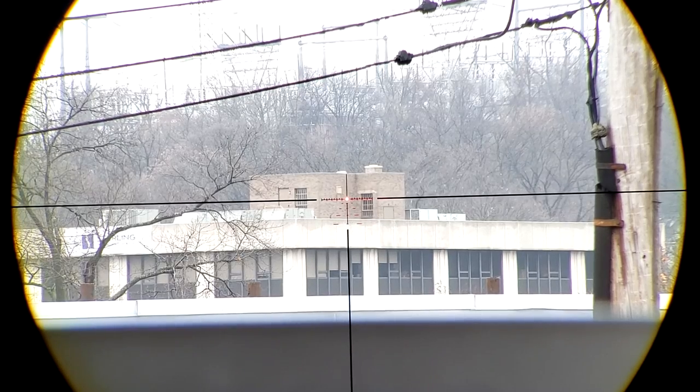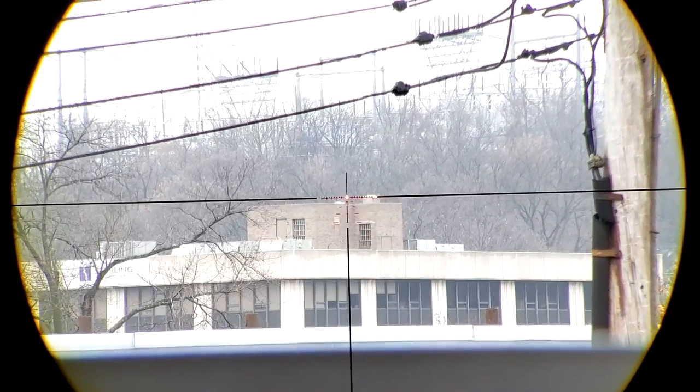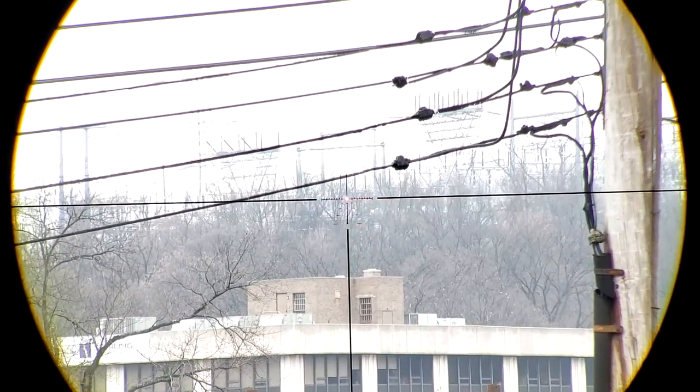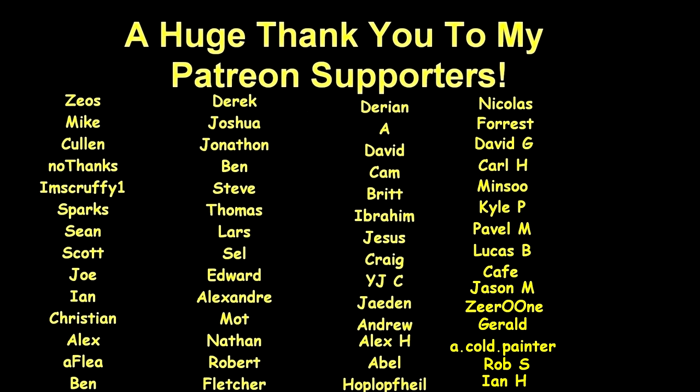Anyway, I'm getting ahead of myself. That's all for this unboxing. Thank you very much for watching, and MagDumper, thank you very much for sending this in for review. As always, see you again next time. And a very huge thank you to all my Patreon supporters — without you, this wouldn't be possible. If you'd like to help support the channel but don't want to join my Patreon, I completely understand, but you can still help support by using my affiliate links in the description below. Thanks again for watching.